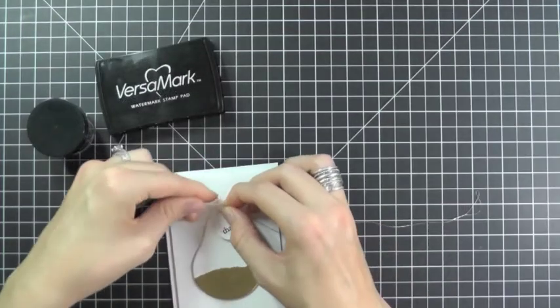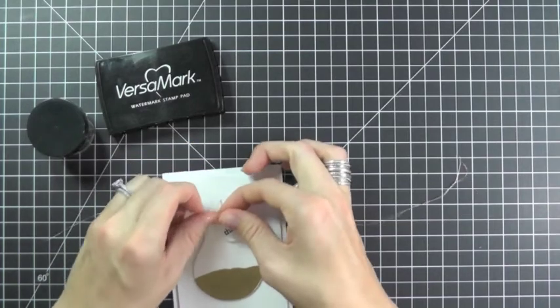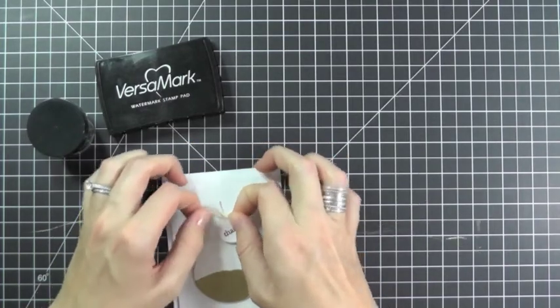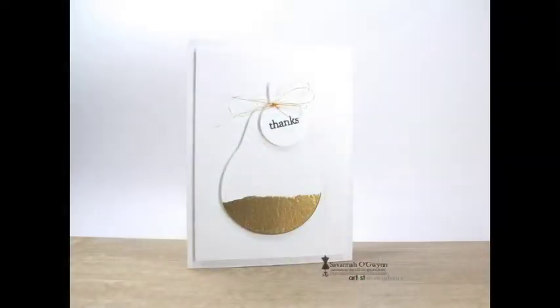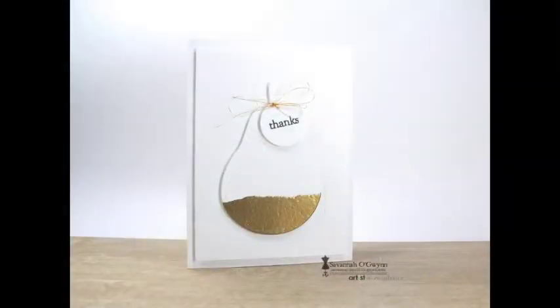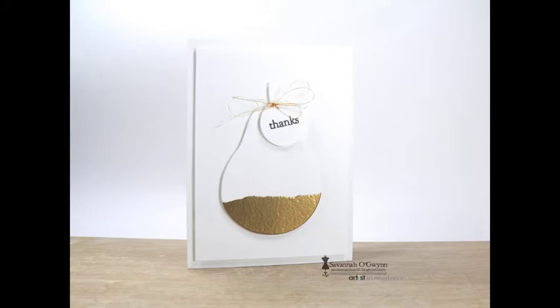And to add a bit more detail, I'm tying on a punch tag with a sentiment using some thin gold thread. And that's it — it's super easy! I hope you will use your Imagine Crafts products or inks and pair them up with some Dreamweaver stencils for your next creation.